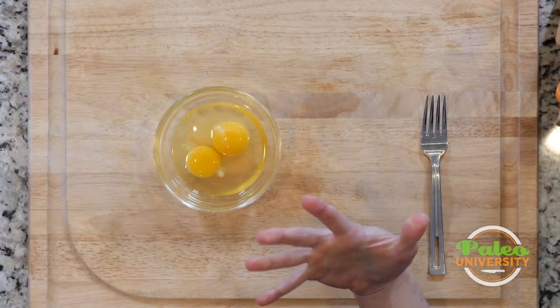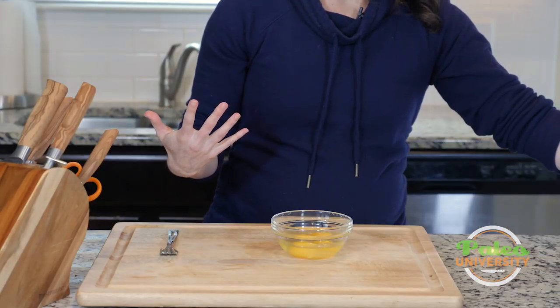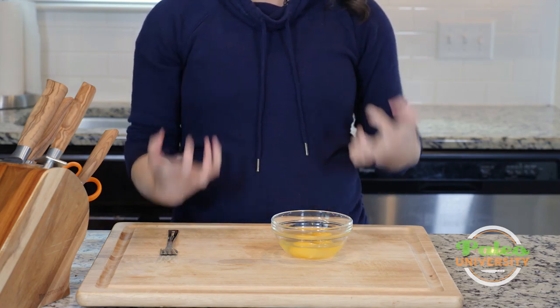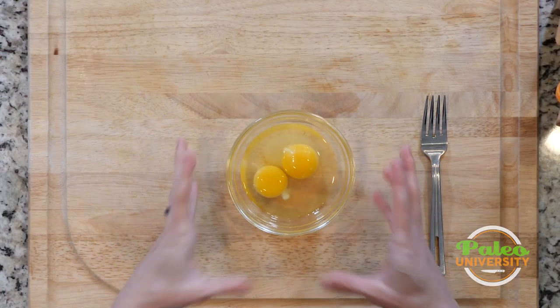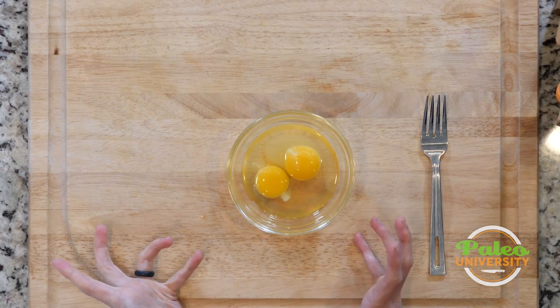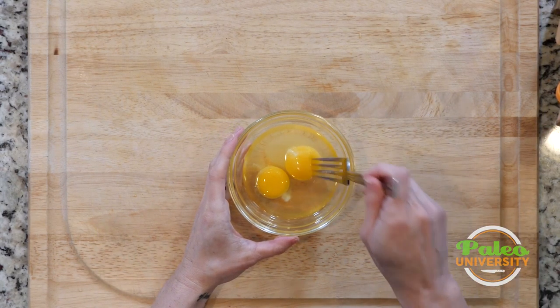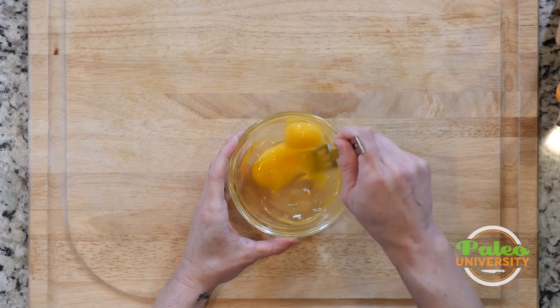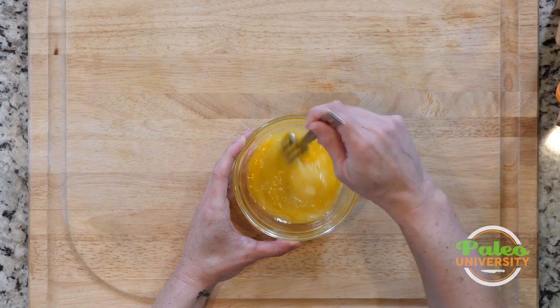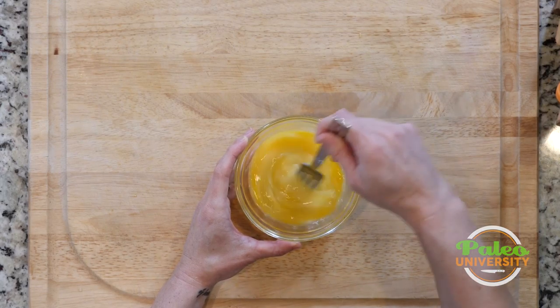The last thing is just whisking your egg, because that's for the most part how we're going to be using a lot of our eggs on PaleoU. Put these two together. You'll notice these have a paler yellow color to them. If you get eggs from someone who raises them, like my mom's eggs, the yolk is usually going to be richer and more orange and all these other things. These are not necessarily the best eggs in the world.